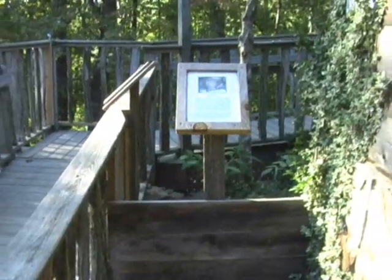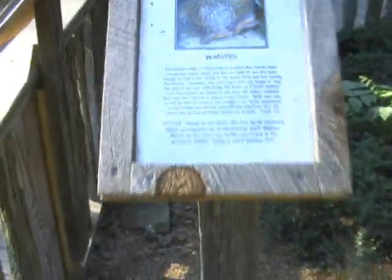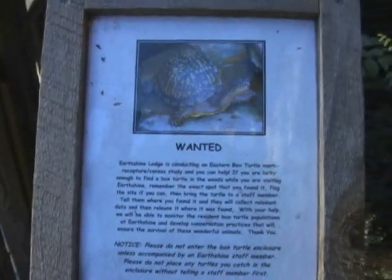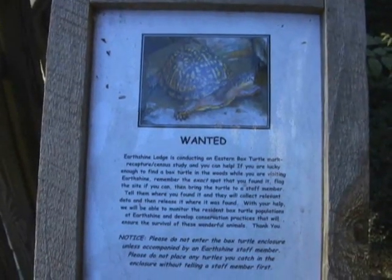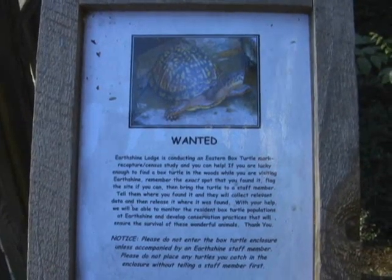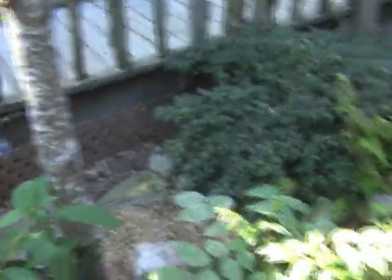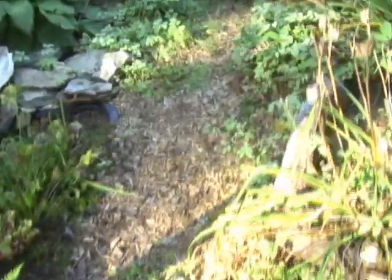To get into the enclosure you walk up to this sign, which talks about our mark and recapture, census and telemetry study of box turtles here at Earthshine. The sign lifts out of its little slot and you simply step over into the enclosure, watching for turtles as you go of course.